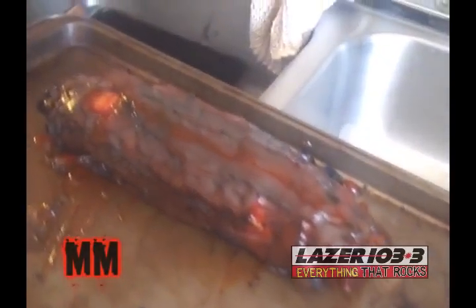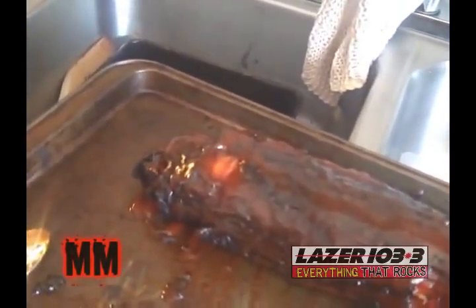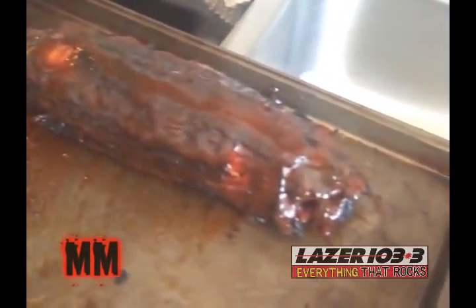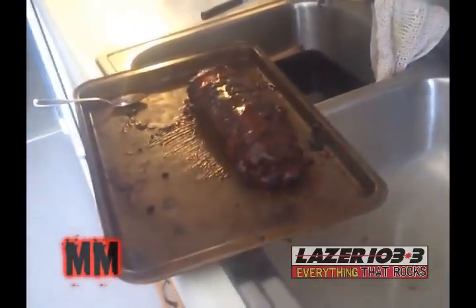There is the bacon explosion. And now we cut it open and we eat. Well done, sir. Thank you, sir. The inner workings of the bacon explosion.